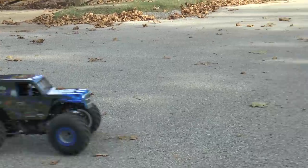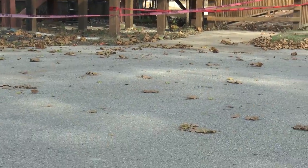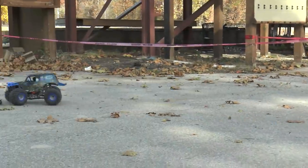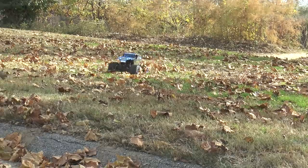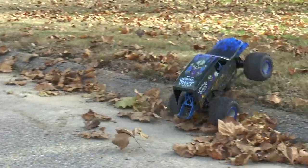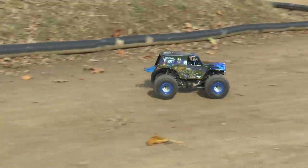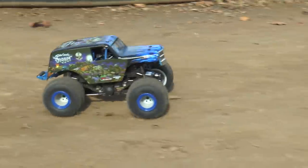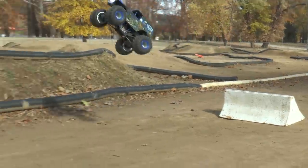We ran it on 2S and 3S, and on 3S you get a ton of power. Our testers actually liked it most on 2S because it handles most like an actual monster truck. The motor is brushless right out of the box — a Spektrum 3150 four-pole long-can brushless motor. On 2S it reacts so much like a full-size monster truck; you can do a slap wheelie if you get the physics right. On 3S it's still very drivable and it screams, but on 2S it's just a little more authentic.